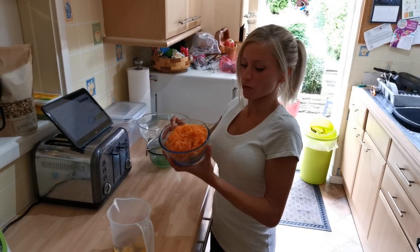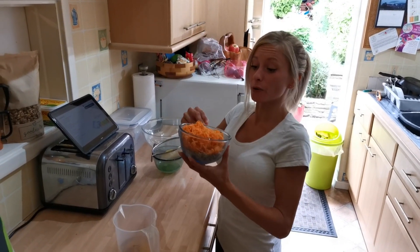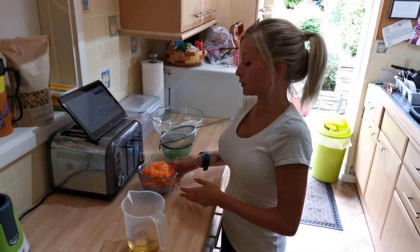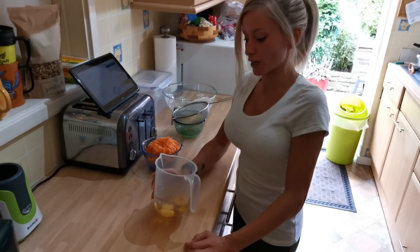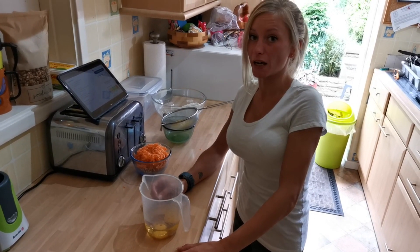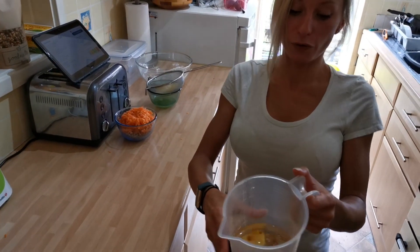That's all grated up. I've just chucked it in with the rest of the walnuts — I'm not a chef, I'm just too lazy to get another bowl out. I've also measured out 150ml of vegetable oil, two eggs, and vanilla essence. I've chucked it all in there, all ready to go.